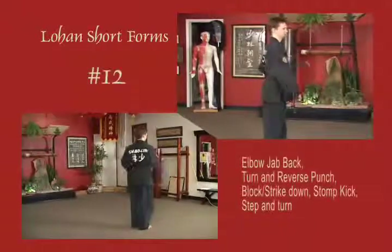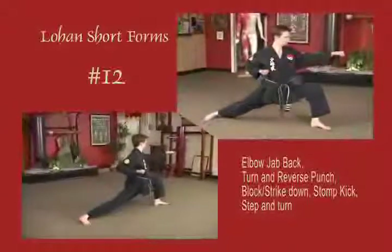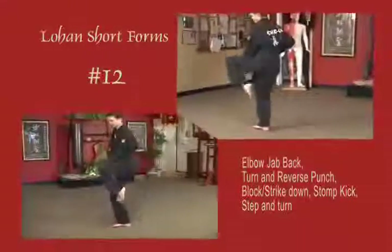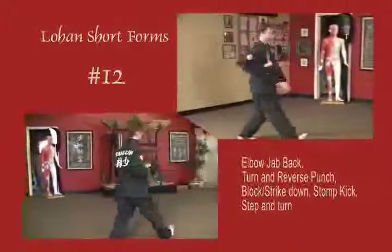Right arm blocks across the body as the left punches. Right elbows back to the solar plexus. Shift to a right bow, right arm punches up, reverse fist, elbow, back fist down. Left leg stomp and front snap kick in. Stepping and drawing back to natural stance.